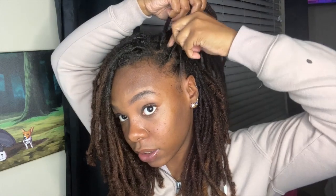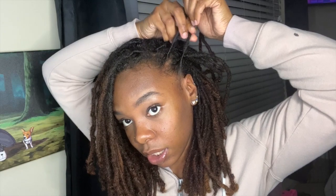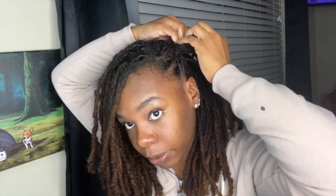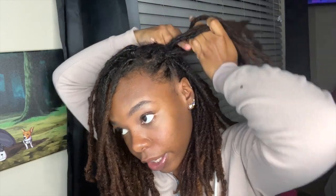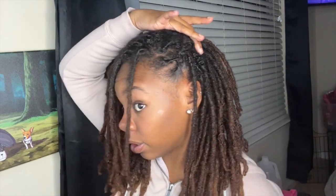Another quick and easy style I like to do is one where I can actually let my hair down, because I try not to pull it back every single day. I like to start a braid on the side — grab three pieces of hair or three locs and just start a little braid. You can grab a couple more pieces, but the braid doesn't have to go back very far at all. You just need it to give that asymmetrical kind of look. Once you get your braid going, you don't have to go all the way to the end — I want the pieces to just fall into the hair.